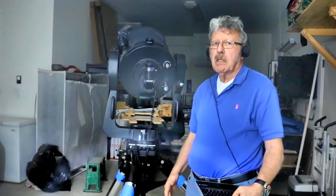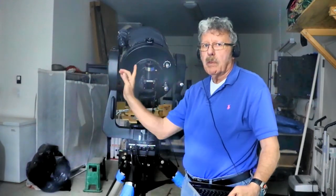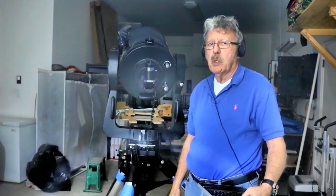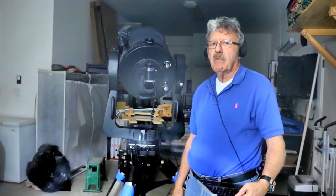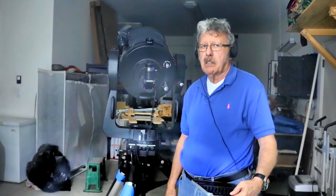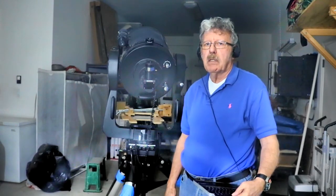After setting up your telescope, always align the Finder Scope with the Telescope so that the view will match between the two. You can do this before dark by choosing a distant object and adjusting the Finder so the object is centered both in the Finder and in the Telescope.